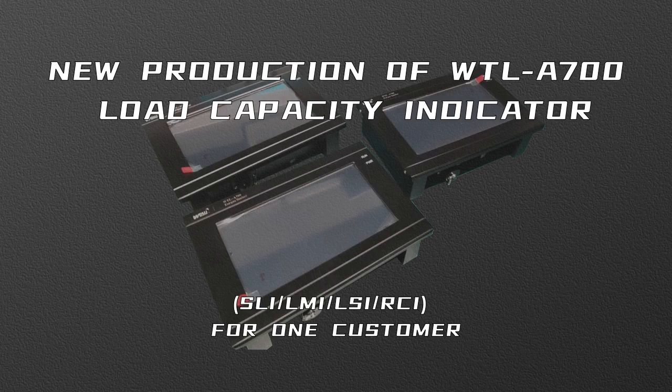New production of WTLA700 Load Capacity Indicator — SLI, LMI, LSI, RCI — for a first-class customer.